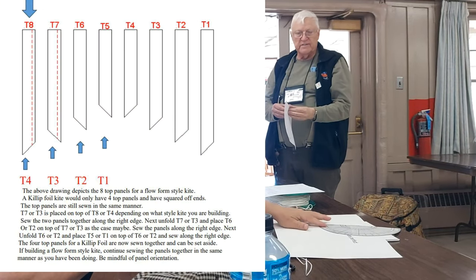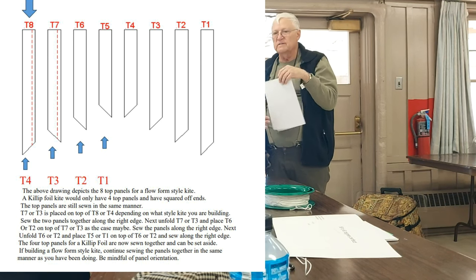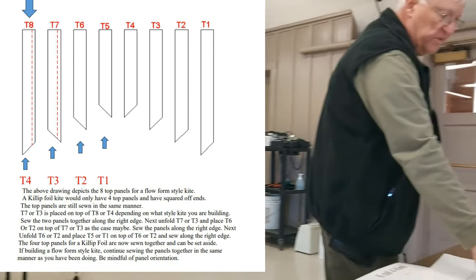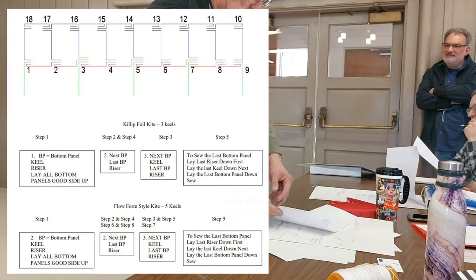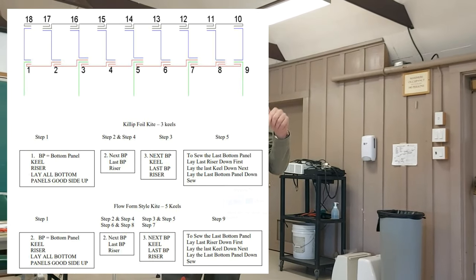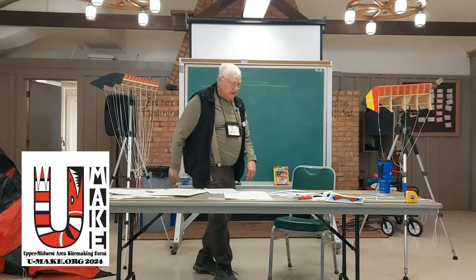This little sheet explains how to sew soft kites — flow forms or whatever — in the proper order. I've used it for a number of years and added to it. For a lot of people, the burrito roll might be the hardest thing to understand. I've actually done a couple of videos up on YouTube on how to do the burrito roll. That seems to be the scariest thing for a lot of people, but it's actually the easy part.